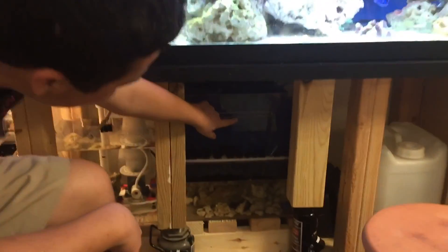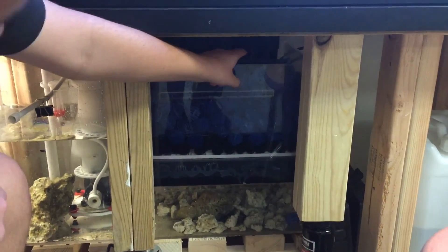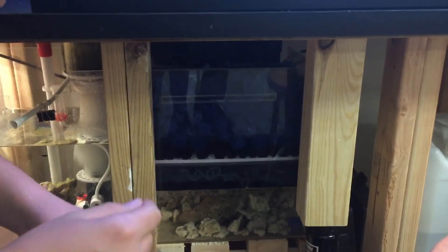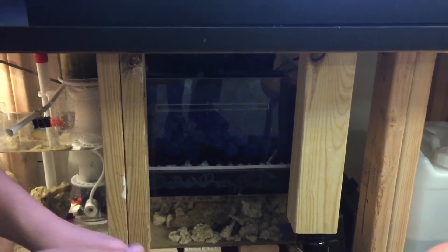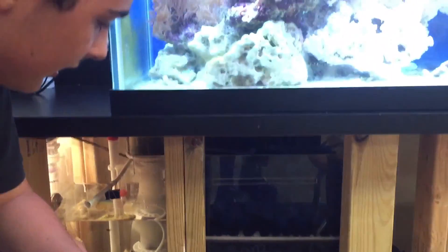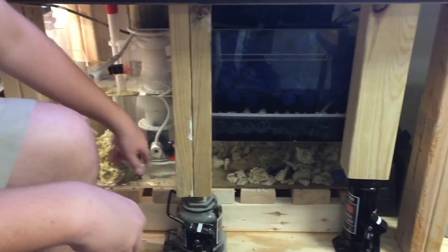Next is the bio ball tank. After the water seeps through the filter media, it goes through the bio balls. While it goes there, the bacteria goes into the bio balls and gets rid of all the ammonia in it, and then it seeps through into here and goes to the protein skimmer.